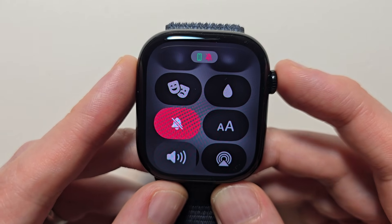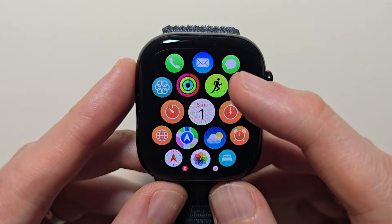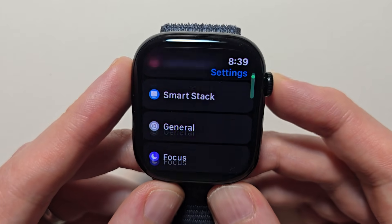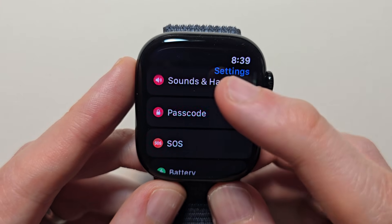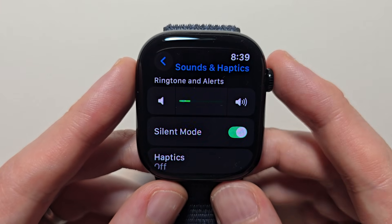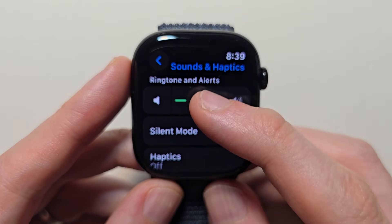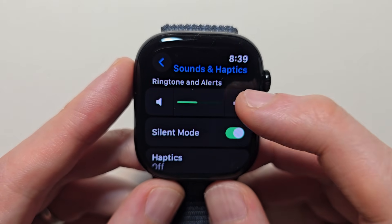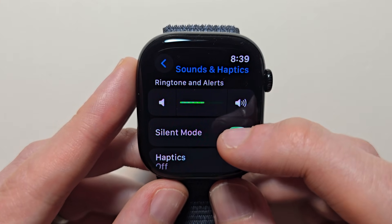Now to change the volume, press the crown, then press on Settings. Scroll down and press on Sounds and Haptics. Under Ringtone you can change the volume right there. And once again you can also turn sound mode off or on from here.